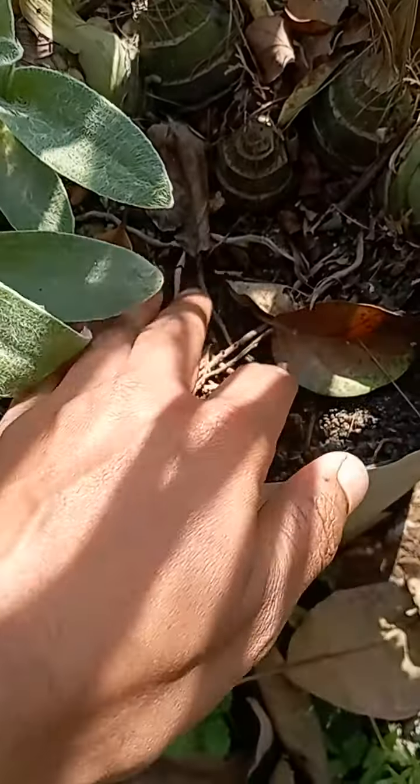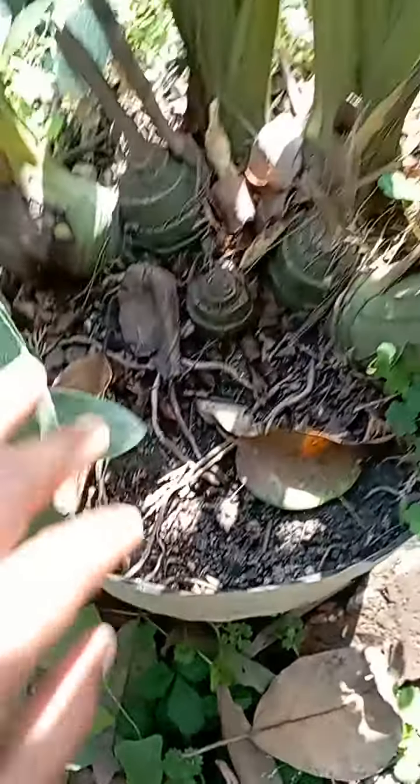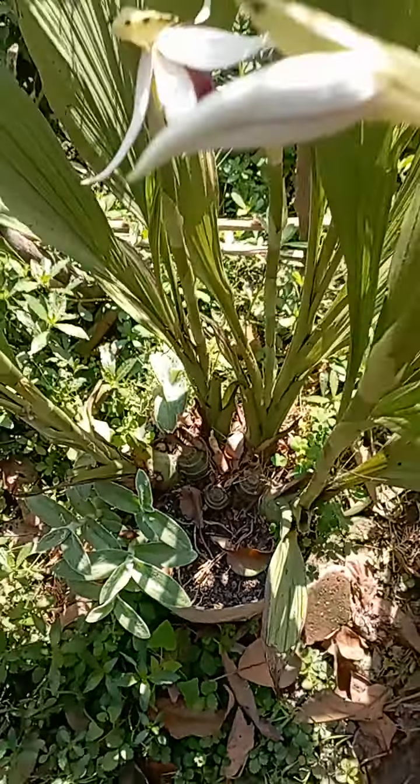This is bone meal. This is a ground herb. This is flowers.